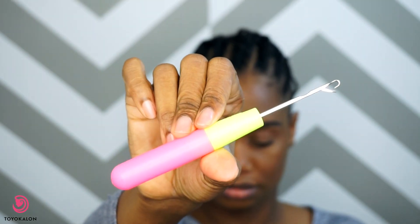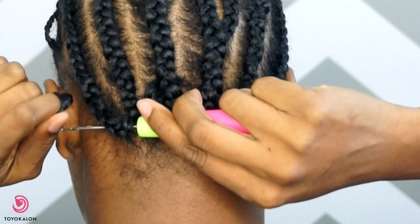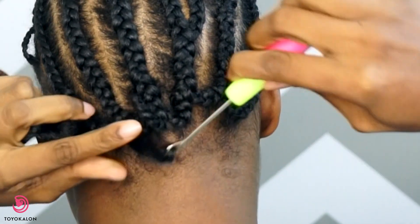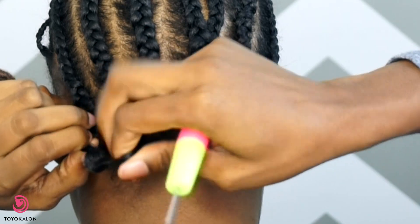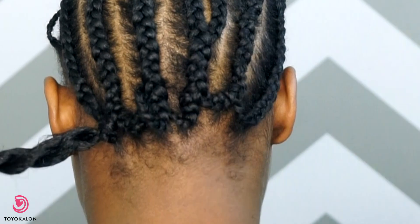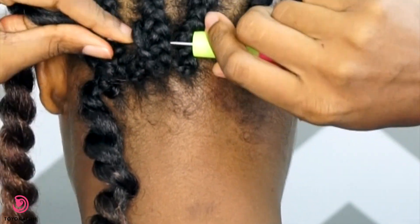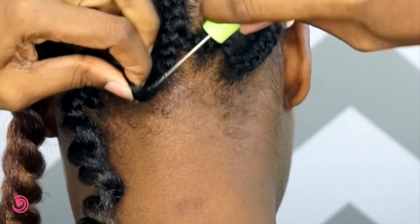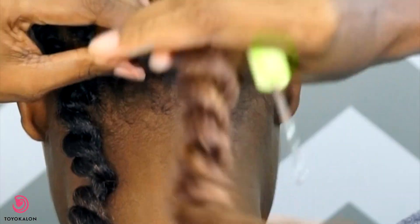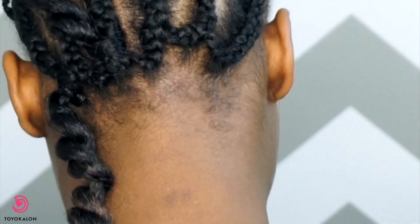We're going to start with the crochet needle, starting in the back of my hair. You've probably seen a million crochet installation videos, but I'm basically attaching the hair to the crochet needle, pulling it through the braid, then securing it by pulling the twist through the loop. I'm going to continue that same process across the nape and then start installing the hair up the braids.